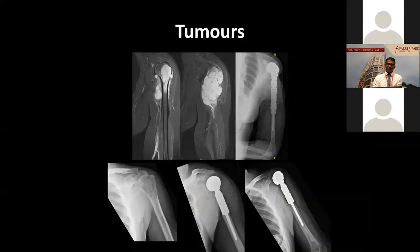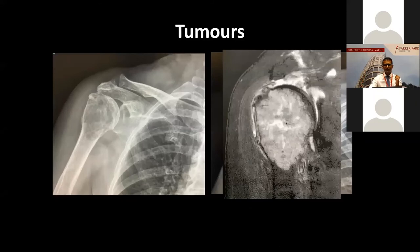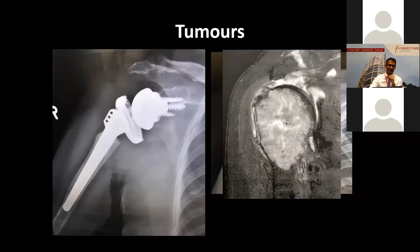In tumor scenarios, usually during limb preservation you remove a whole chunk of bone and put in a large metallic prosthesis — you have limb preservation with a functioning elbow and hand, but without all the soft tissues around the shoulder you don't really have a functional shoulder joint. However, if the tumor excision allows us to retain the glenoid bone, retain the axillary nerve and deltoid, then we're able to do a reverse shoulder. This was an 80-year-old lady who had metastatic thyroid cancer. We were able to do a reverse for her that really helped with the pain and function. She could still use her arm fairly immediately after surgery.